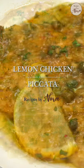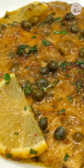This chicken piccata recipe is a light dinner option and it's so simple to make — it takes less than 30 minutes.